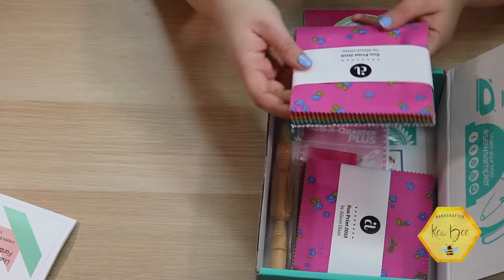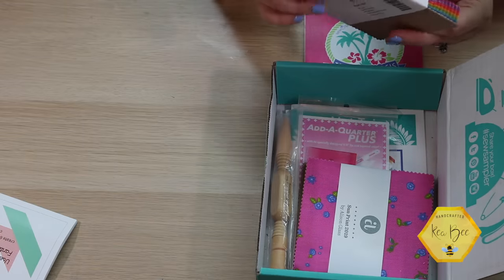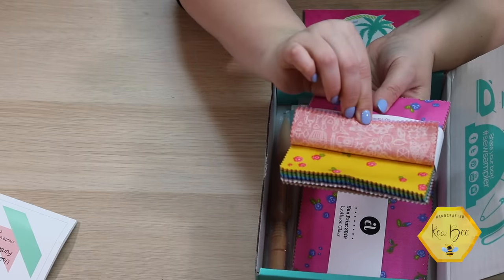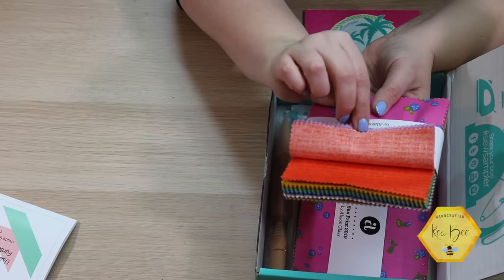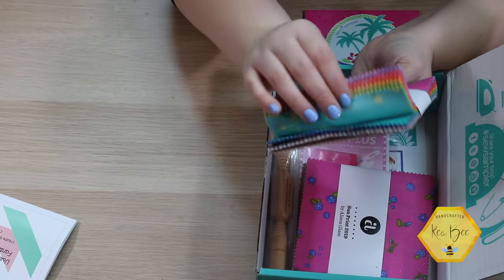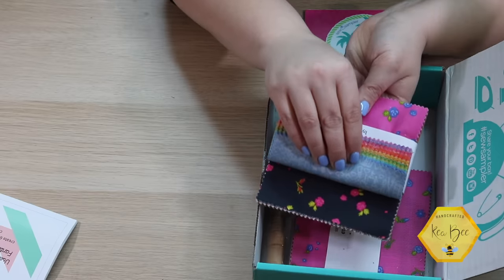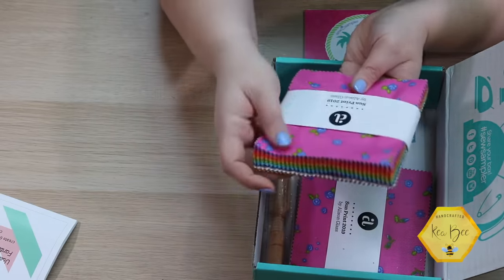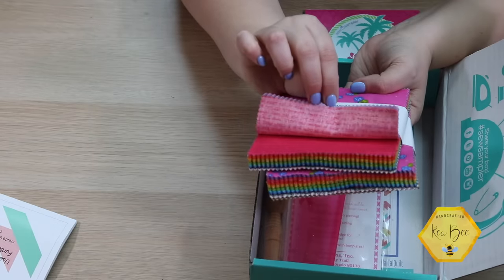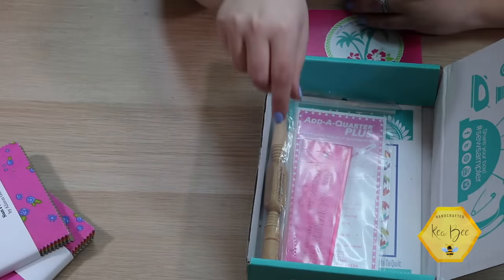Next we have fabric — this is Allison Glass. I saw some buzz on Instagram that it might be Allison Glass fabric, so I knew people would be very excited. Look at these colors — very bright and radiant. There's also a chalkboard-looking contrast that reminds me of construction paper. We've got two charm packs of Allison Glass Sun Print 2019 for Andover — the vibrance is amazing.